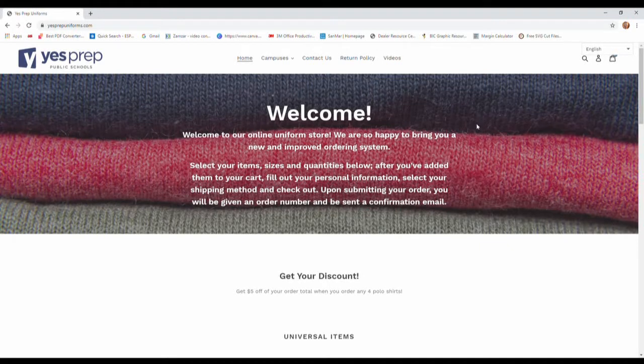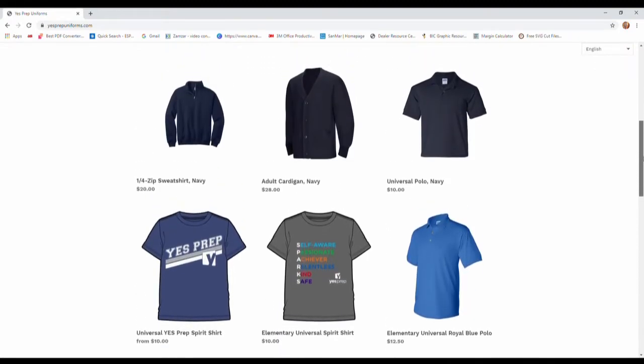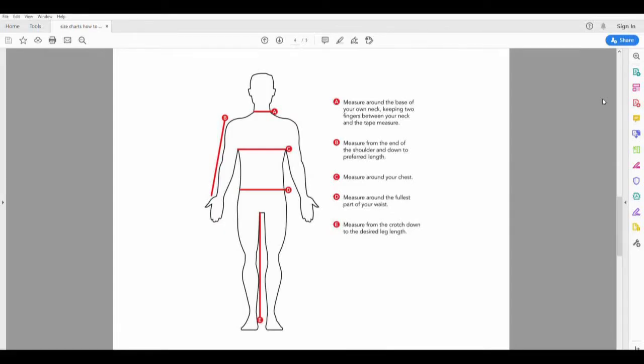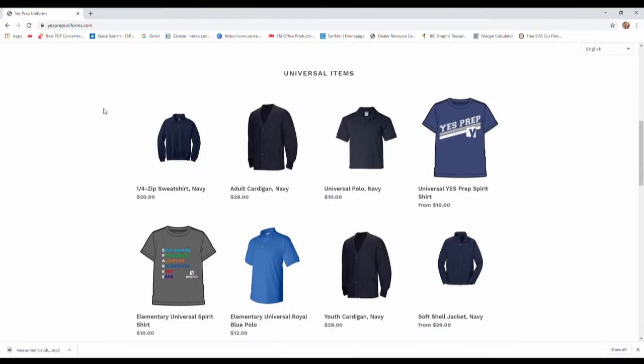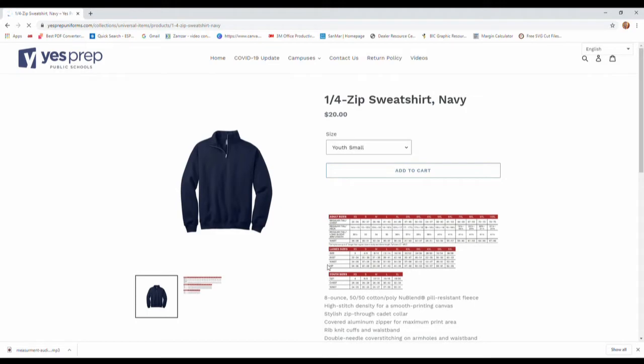In this video, we will be going over how to properly measure your student so that you order the correct uniform size they will need for the upcoming Yes Prep 2020 and 2021 school year. On the uniform website, there are several size charts available for you to view to determine what size you will need for each uniform item.